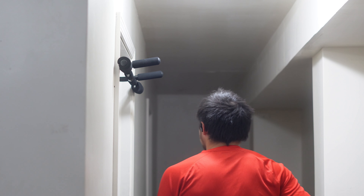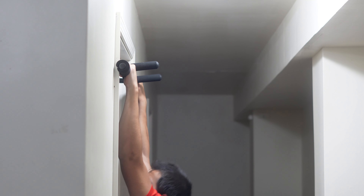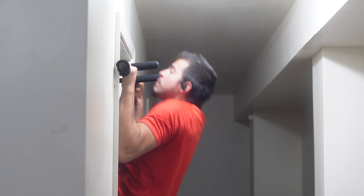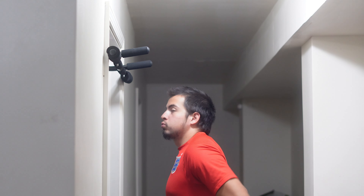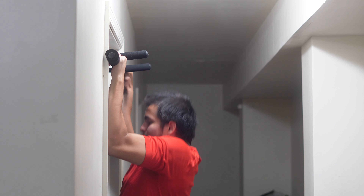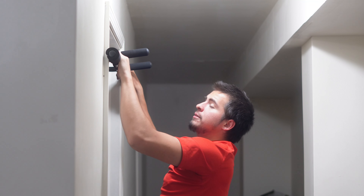We're back at it again, another day, another episode. Today was a challenge — my goal was 30 pull-ups. Last time, in my first video if you saw it, I did 15. But reviewing back, I know I could have done more.